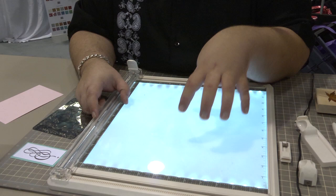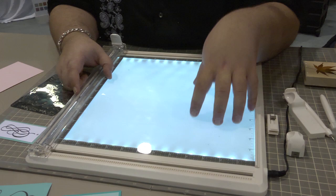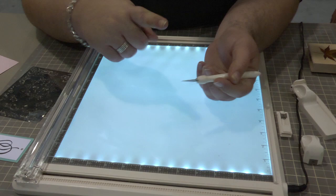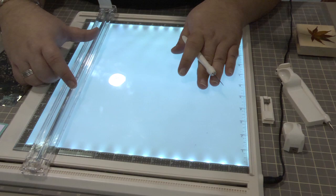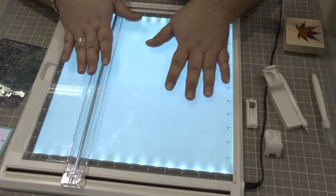The benefit of this particular light box is that it is a tempered glass surface. So it allows for any kind of cutting without marring or nicking the surface. You can take a craft knife and cut all the way across it multiple times over your lifespan — you're never going to mar or dent it. It is both a cutting surface and a paper trimmer.